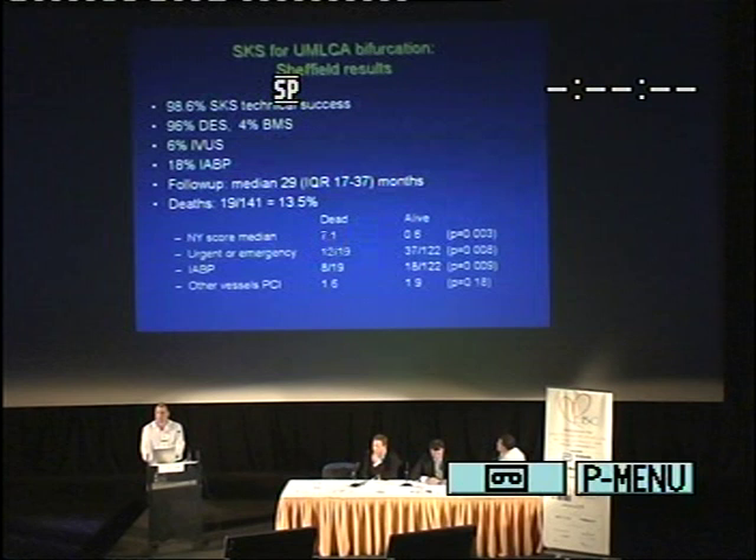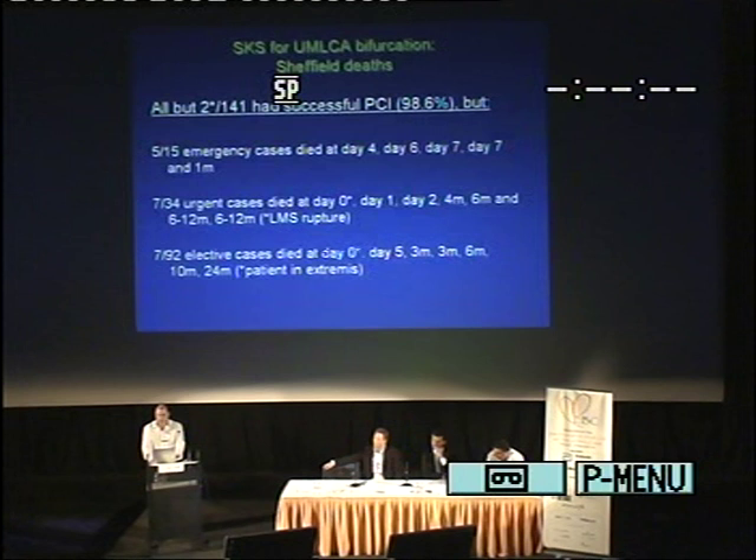We've had 13.5% deaths over that 30-month period. The patients still living had a very low New York risk score of 0.6, a relatively low percentage of emergencies, a lowish percentage of balloon pumps. The converse is true of the patients who died long-term — their score was high, a lot of them were emergencies, there was high balloon pump use. Five out of the emergency cases died — at day 4, 6, 7, 7, and 28 — and these were predominantly cases of cardiogenic shock. Seven out of 34 emergency patients died.